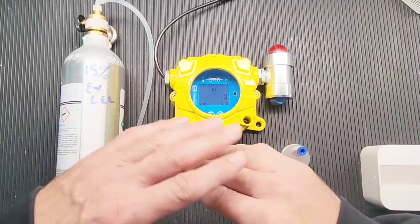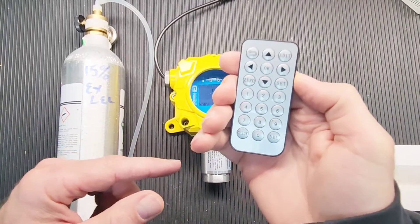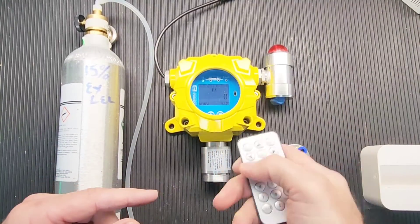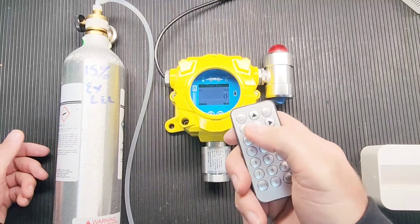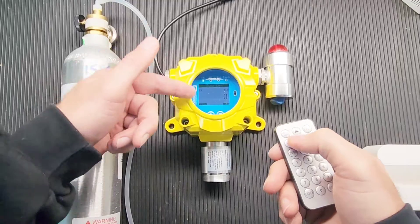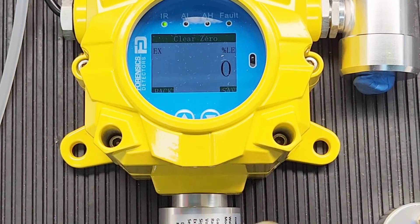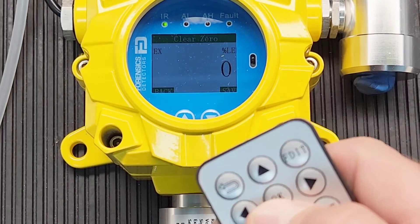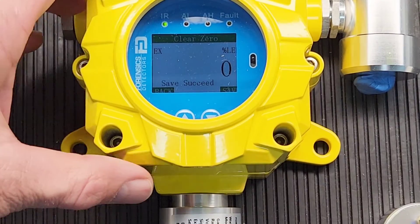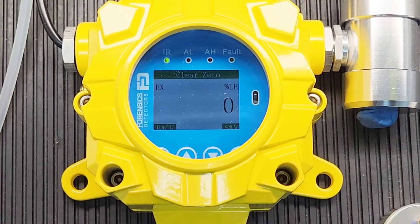Give it about 30 minutes to ensure it has fresh air and a good baseline zero. Once that happens, grab your remote control, press zero on the remote control, press OK, and it'll say 'save succeeded.' Zero, then press OK, then save succeeded — pretty straightforward, nothing to it.